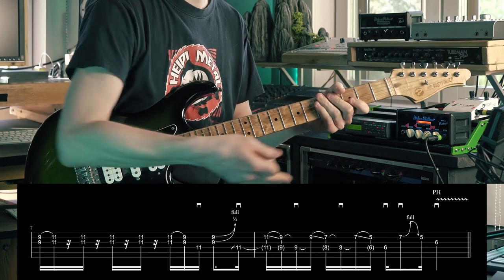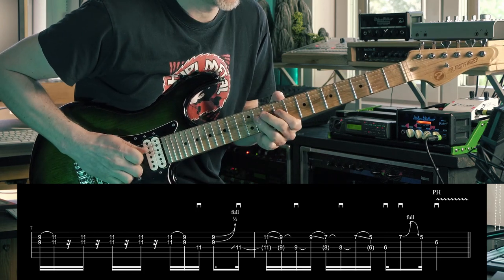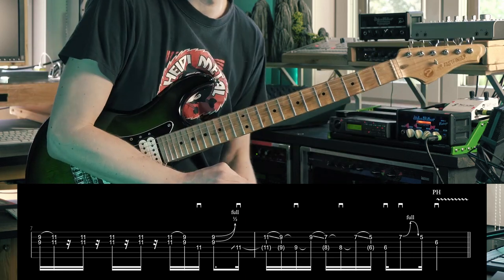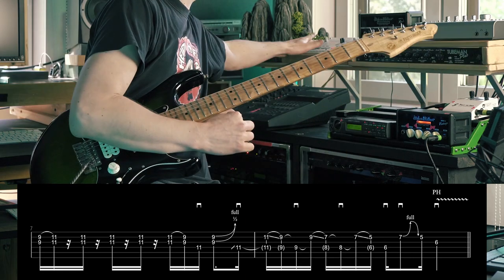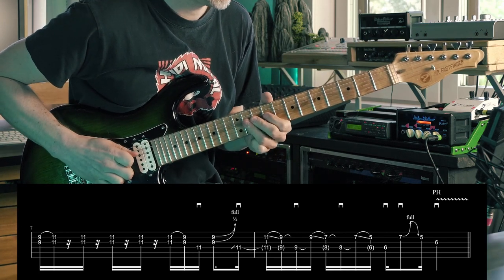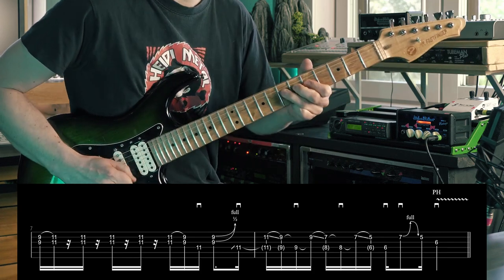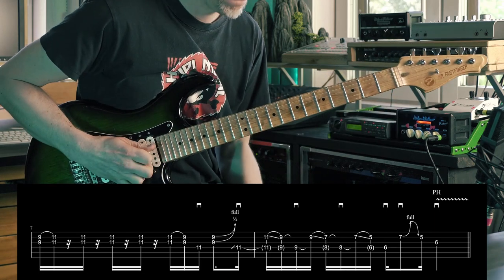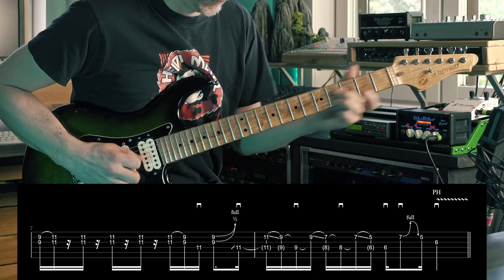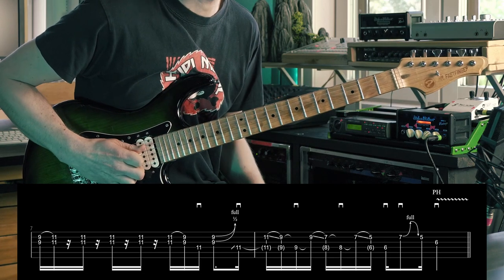Let's hear bars seven and eight — sorry for making this such a messy lesson. We'll hear that with a click, slow and fast.